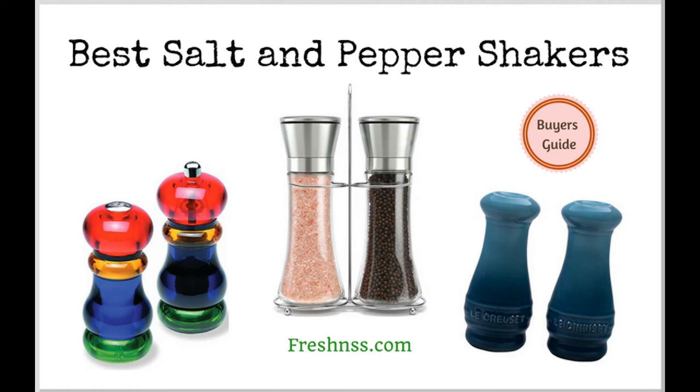Looking for a way to enhance the touch of glass in your kitchen decor or improve how you enjoy your food? The best salt and pepper shakers on the market offer a great solution. Salt and pepper is a staple item in every kitchen, and therefore there are an abundance of salt and pepper shakers, grinders, and mills to choose from. We've researched and discovered the eight top rated salt and pepper shakers as well as two you may want to avoid. And now for the Freshness.com reviews of the eight best salt and pepper shakers plus two to avoid.